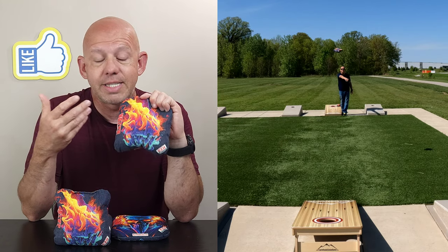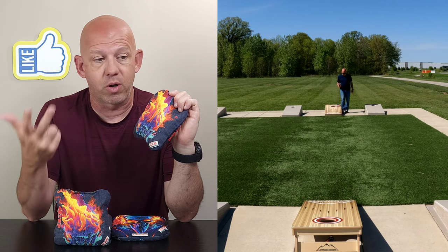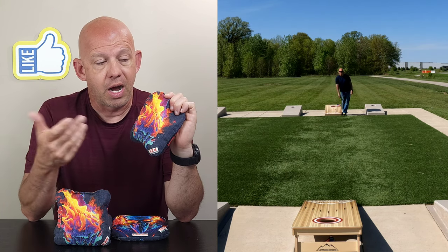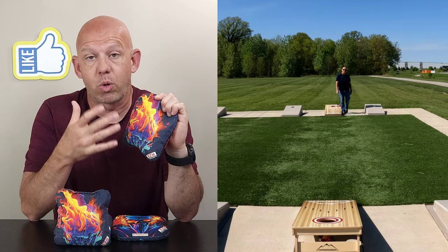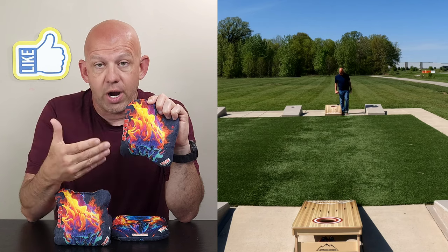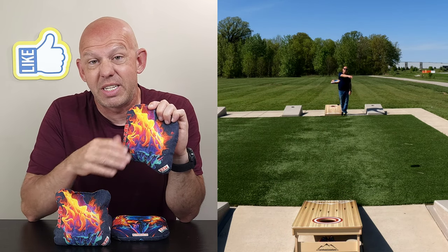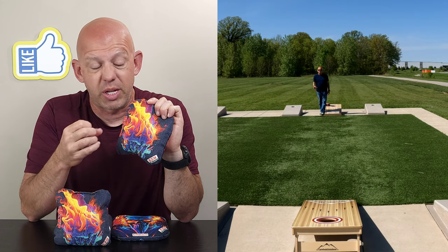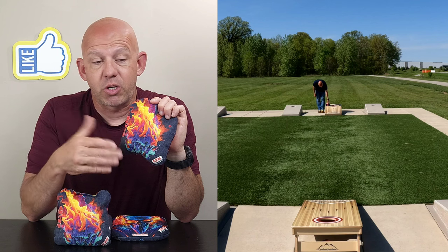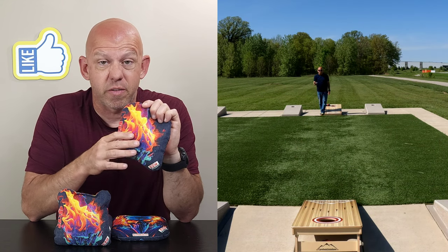We'll start with the slow side. The slow side is that linen material — the same material you find on the Psycho X, Widow X, Reynolds Victory, Big Daddy Carnage, B3 Justice, Chronographics Nympho. A lot of companies are using this material. It's a wonderful material for normal to fast, dry conditions. One knock on it is when boards get sticky, damp, or humid, it starts to really stick and become unplayable. But in normal dry conditions, it's about a 5-speed material.